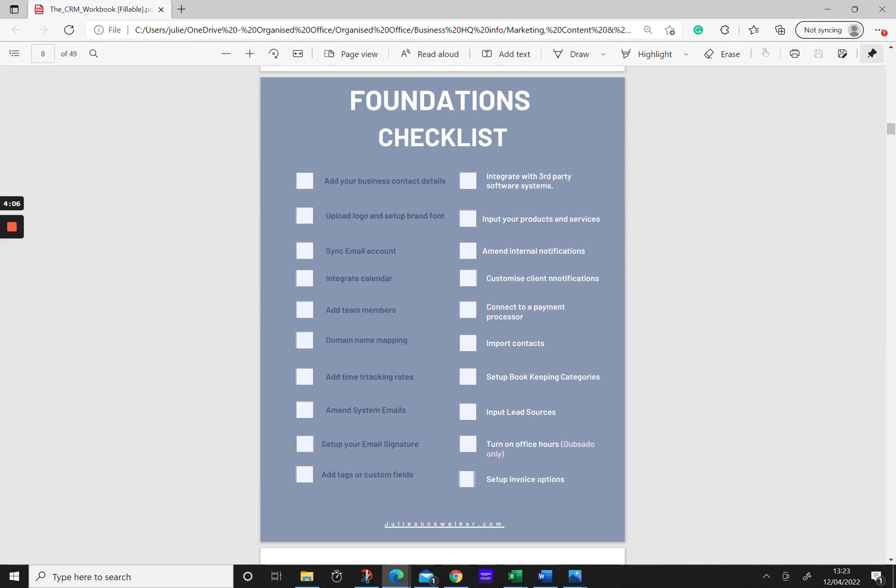Next we move on to the foundations checklist — just making sure you've gone through all of these steps. The wonderful thing about these steps is that they are pretty much set and forget. Unless you're going to change your payment processor — say you were using Square and want to switch to Stripe — most of this stuff you do once and you're done. This whole process shouldn't take you long; it's something you can get through fairly quickly.